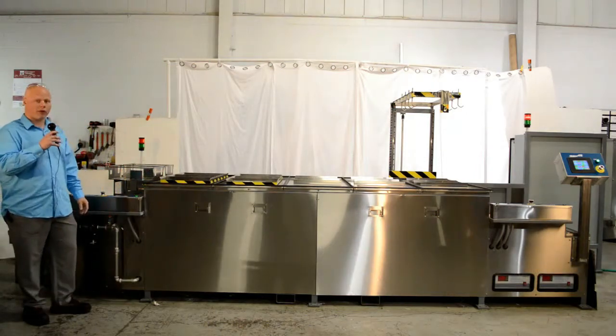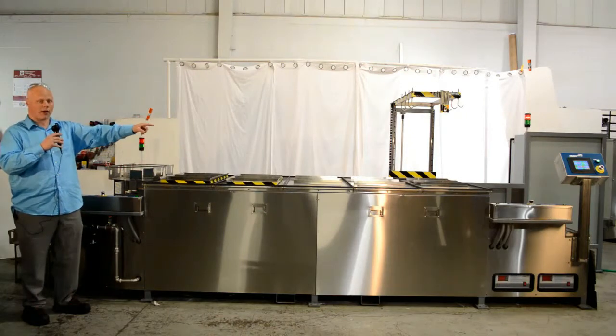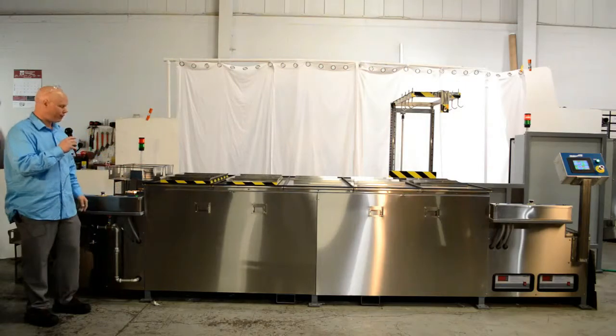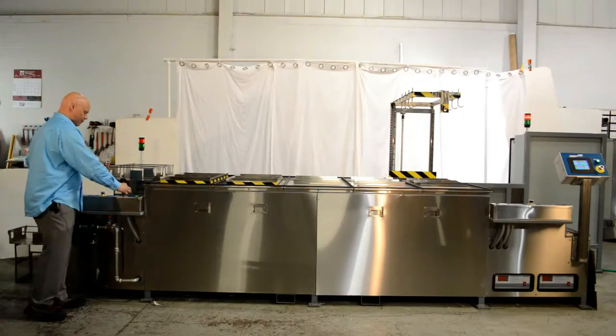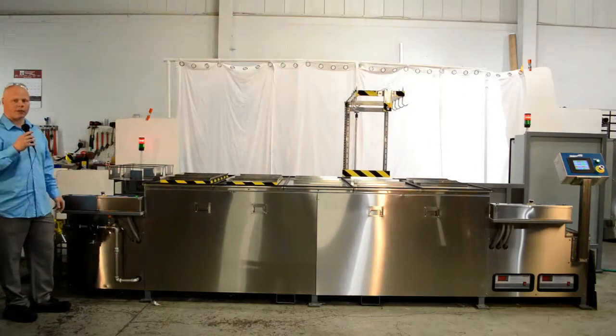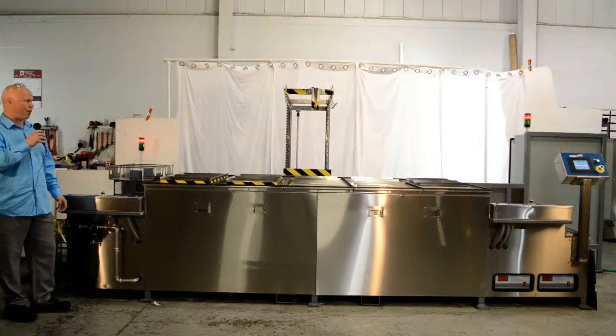To run this machine, we simply have the HMI controls over there that are programmed to automate the process. I simply press start, and it brings the gantry back to the beginning of the process so that it can pick up the parts basket and drop it into the first tank.